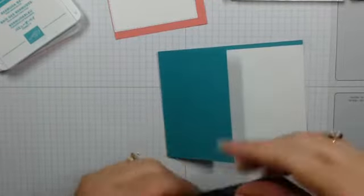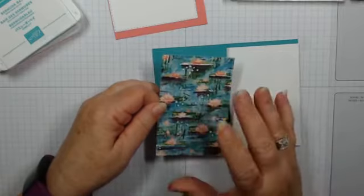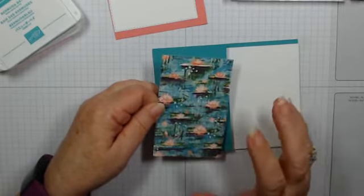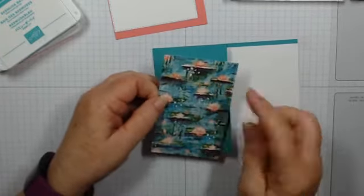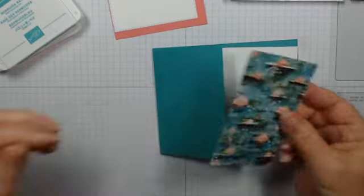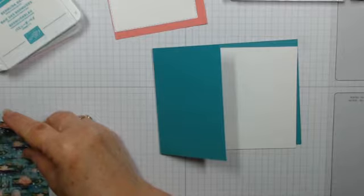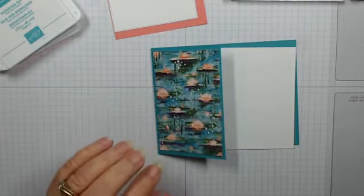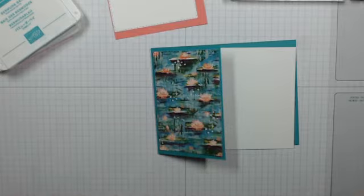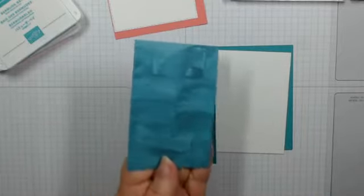We also need something pretty for the left-hand side, and this is where the Lily Pad Impressions designer series paper comes in. I really love this soft look of lily pads on water, so this is the one I decided to use. I used a stitched rectangle for that, but if you don't want to use a stitched rectangle, your piece would measure just over two and a half by four. Let's go ahead and glue that down — look at that side! Is that not beautiful?